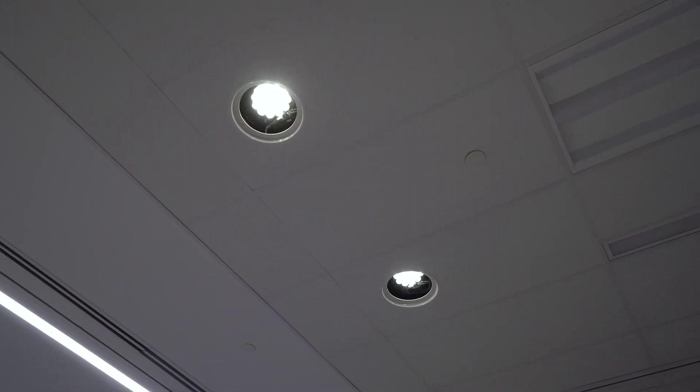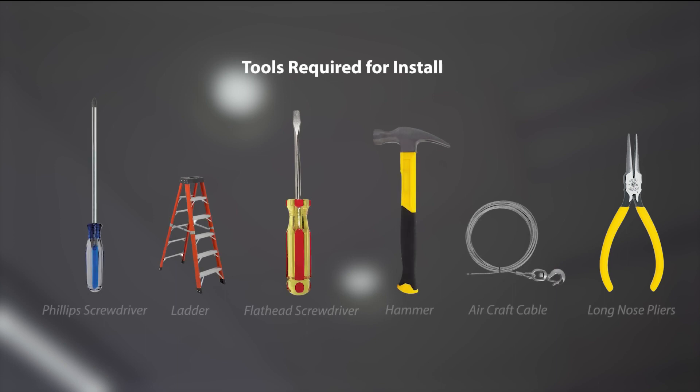Welcome to the Amico Lights showroom. Today we're going to be showing you how to install your new NOVA motorized exam light. Let's get started. Here are the tools required for your installation.